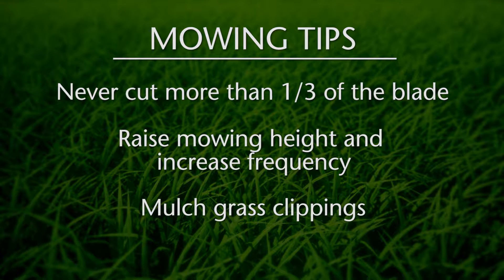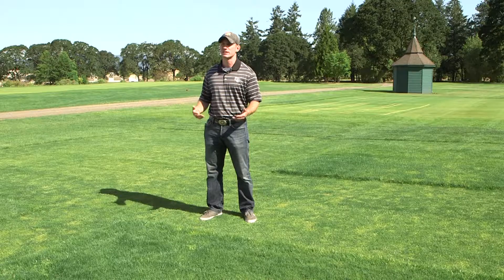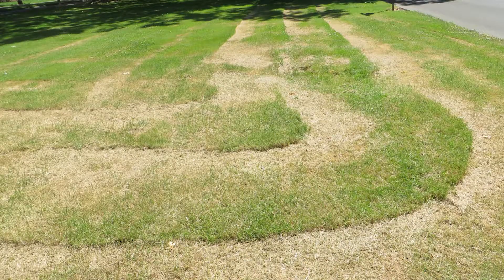Tip one: never mow more than one-third of the grass blade in a single mowing — the one-third rule. Mowing more than one-third of the grass blade, or violating this rule, is going to cause a number of detrimental effects. The most noticeable is scalping — the brown appearance you see after mowing more than one-third of the grass blade.